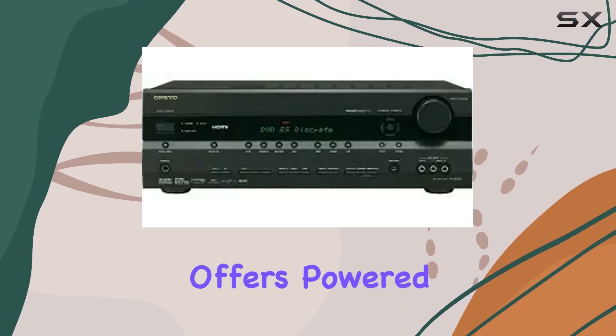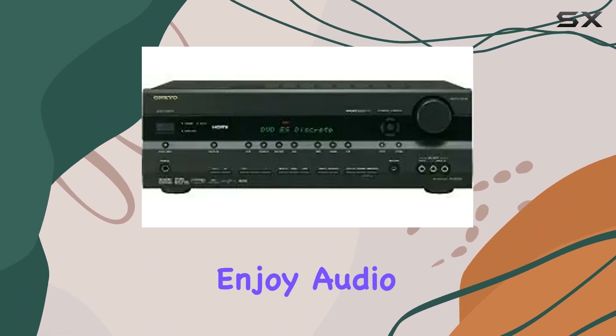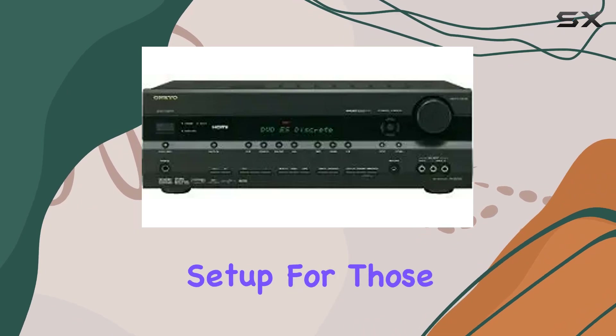The receiver also offers powered Zone 2 functionality and a Zone 2 line-out. This means you can enjoy audio playback in another room with a separate source, adding flexibility to your home entertainment setup.